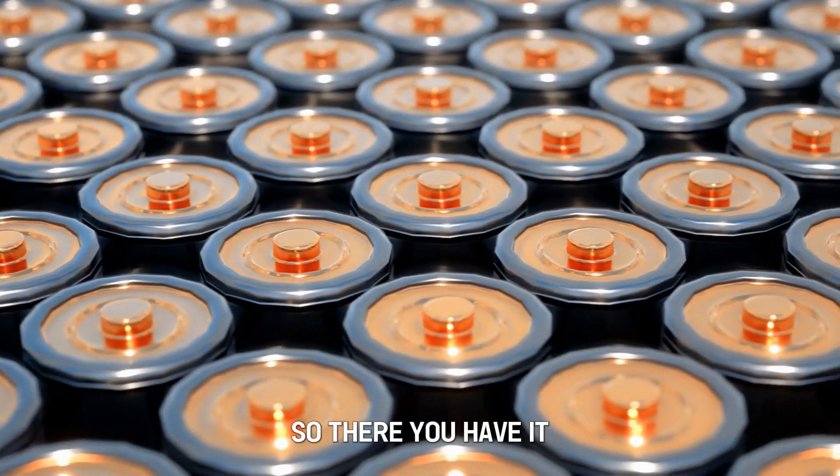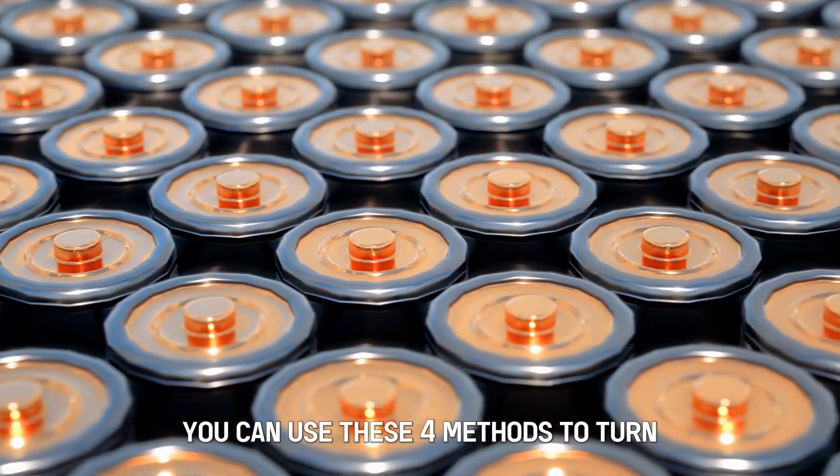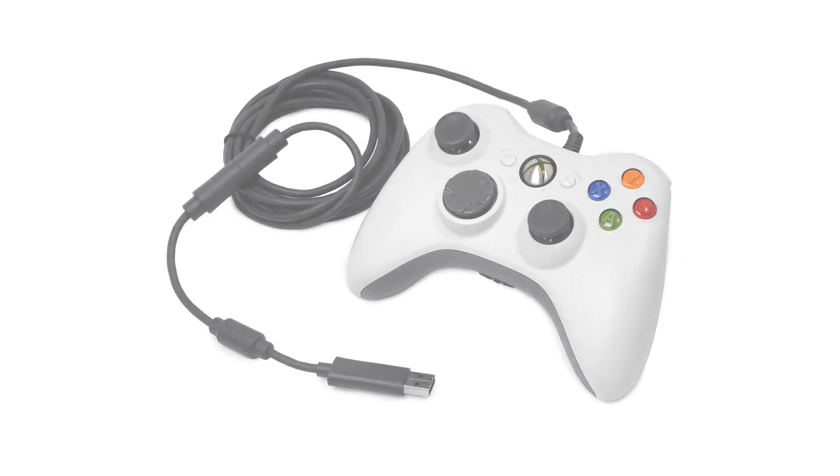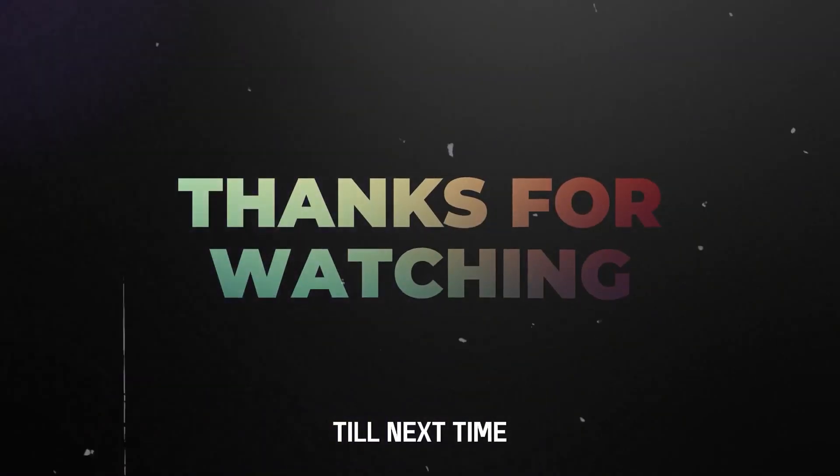So, there you have it. You can use these four methods to turn off your Xbox controller on your PC. Thanks for watching. Till next time.